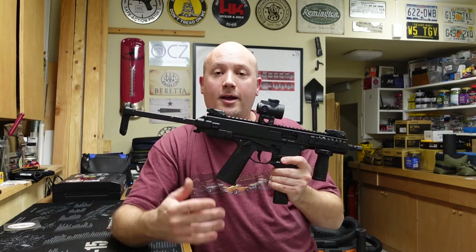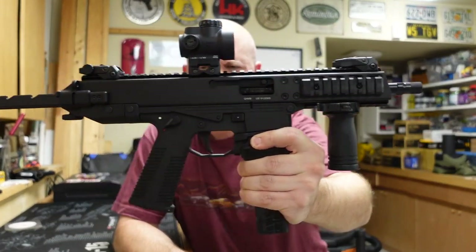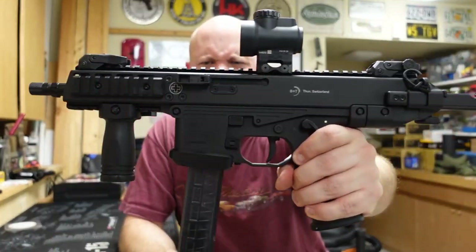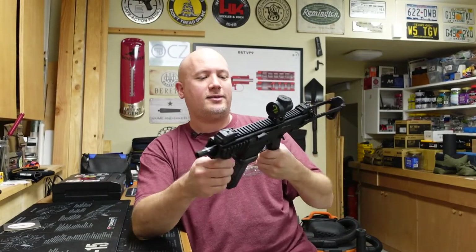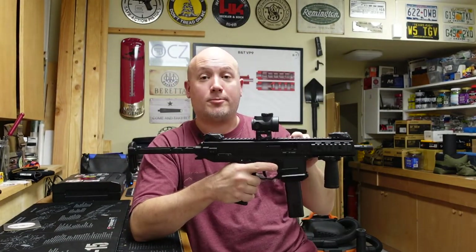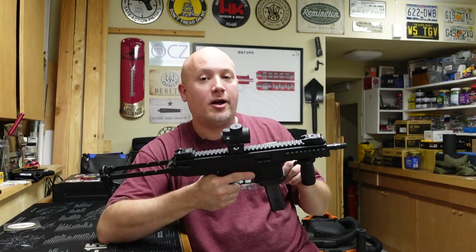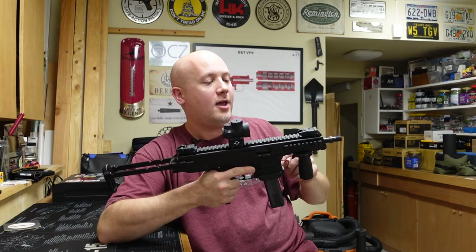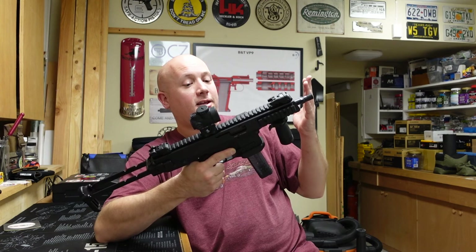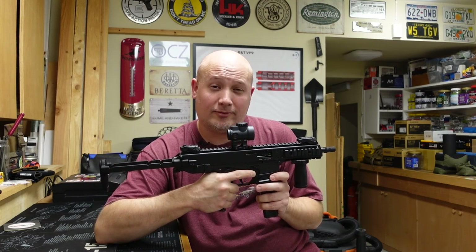So there you go - an update on my GHM9 SBR. Thank you B&T. If you have PCCs like CZ Scorpions or other B&Ts or anything that might be direct blowback, watch out for those under-pressured rounds. I'll put the Brownells video about that in the description. Let me know what you guys think in the comment section below, and as always, thanks for watching.